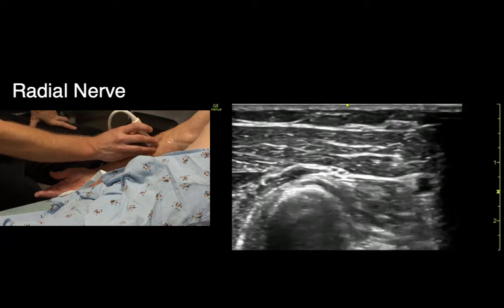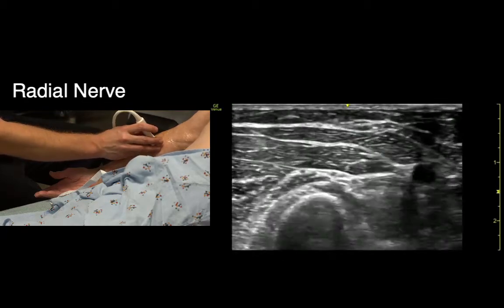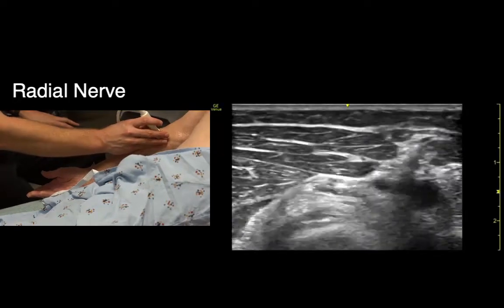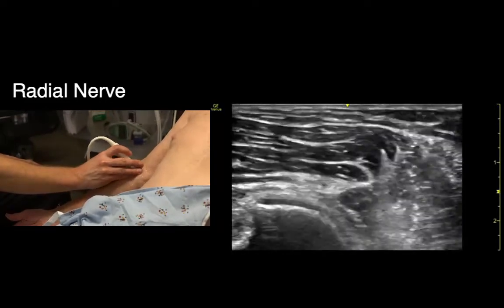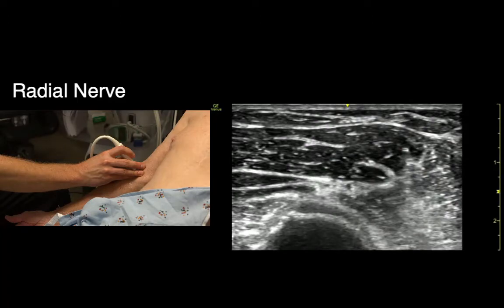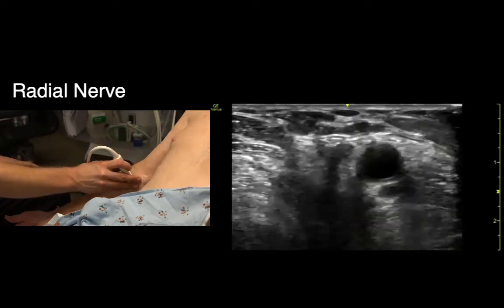As we go up a little more proximal, it separates — the artery dives away and the nerve is over here by the bone. And as we get up even more proximal, the nerve tissue is right by the bone and the brachial artery is way over here.